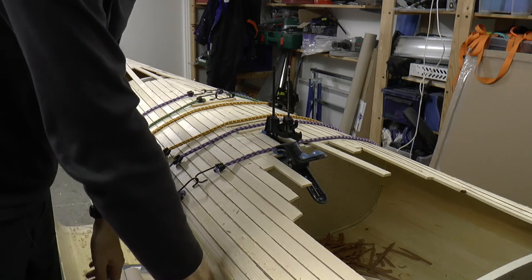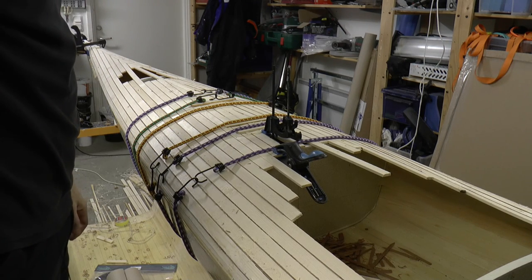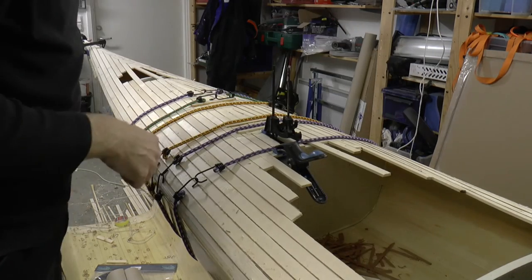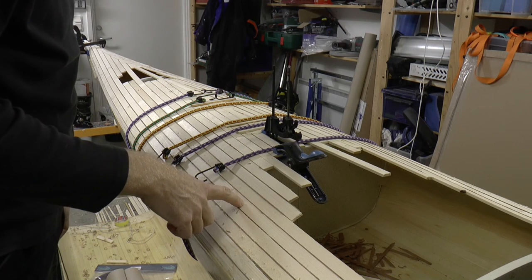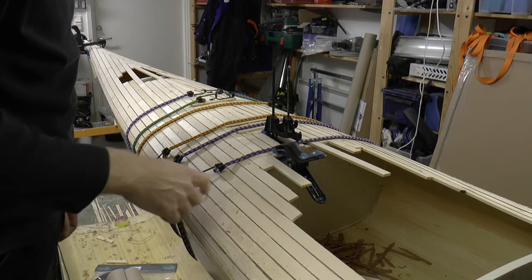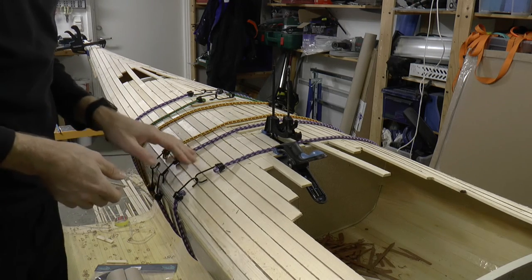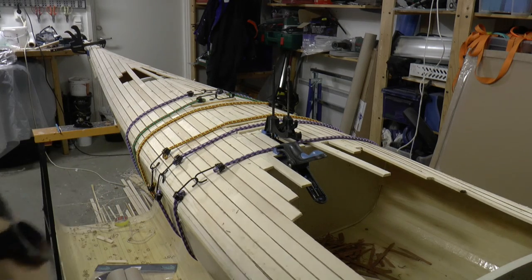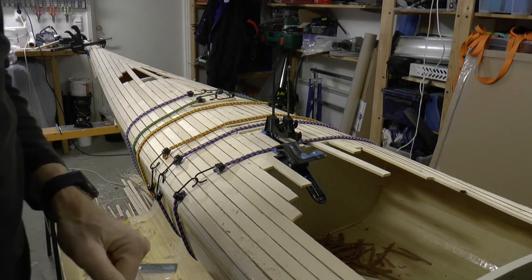On the other hand, it doesn't matter that much for the functionality, as the lining for the cockpit will be around here — it might not even be possible to notice. So I'm not sure I will spend the extra time to do something about it. Otherwise I'm quite happy with this. It takes a lot of time of course — that's also a drawback.